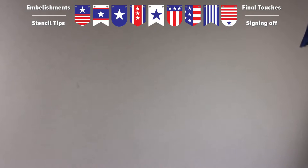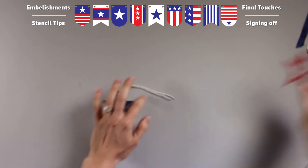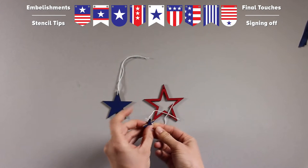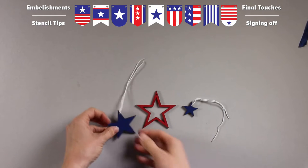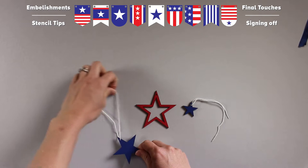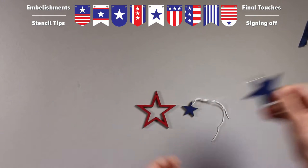Next up we've got the wood stars. For these, all you have to do is super simple — just paint. Paint both sides of the star. If you want to paint the edge, you can — I kind of like the wood look, but whatever you like is great. For the simple ones that are going to hang by themselves, just cut a 10 inch long string, thread it through, and set it aside.